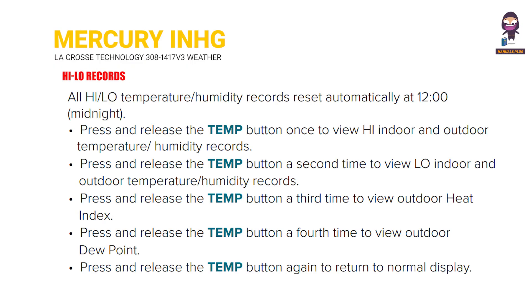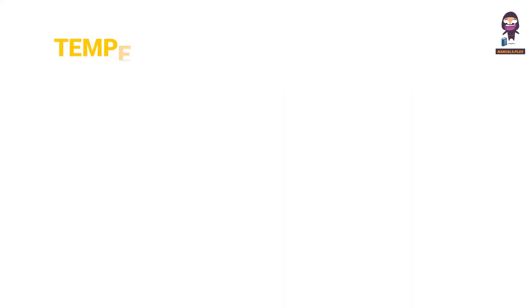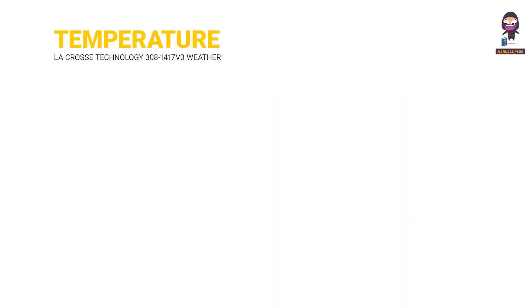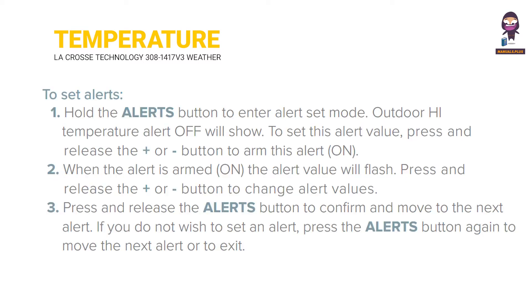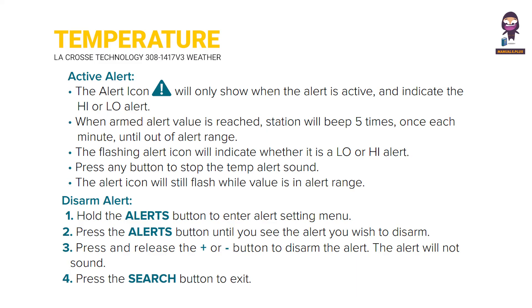Hi/Lo records. Temperature and humidity alerts. To set alerts: active alert, disarm alert.